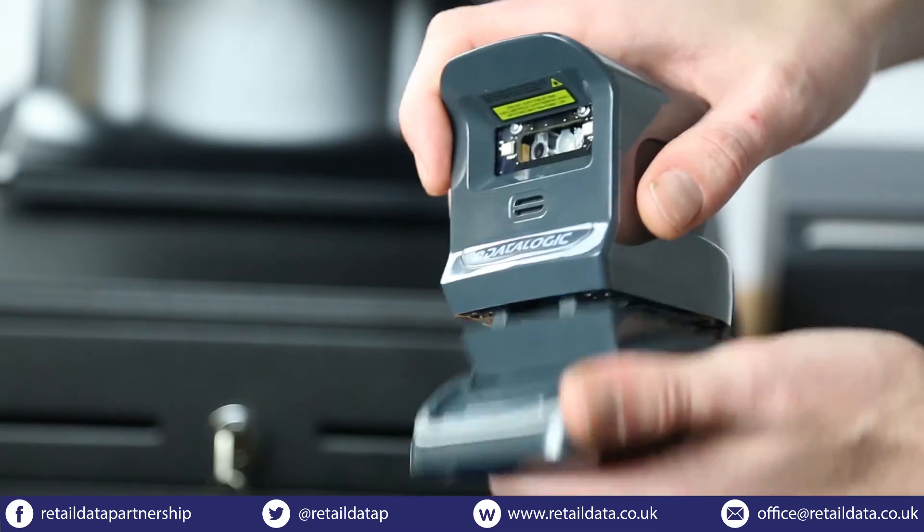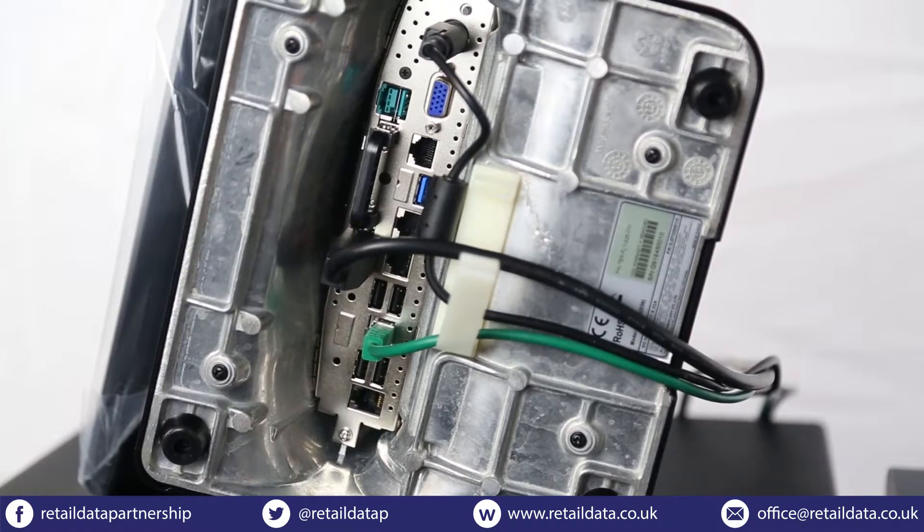Finally we'll set up the barcode scanner. Just snap it to the base like so and then plug it in.